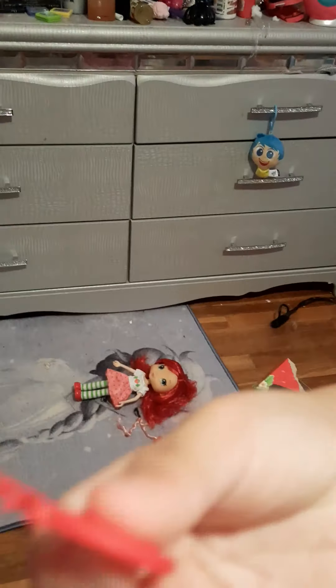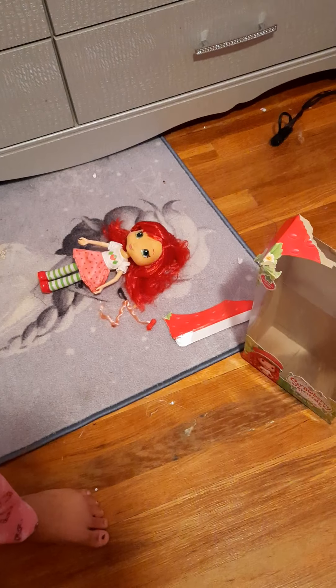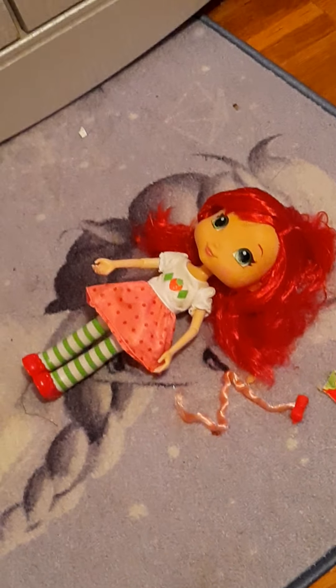She also comes with a strawberry comb. I remember when I was little I had something like this — it has a little strawberry for her logo. Mine was a strawberry shaped comb. I had the pack that came with the ones where she sings the song Sunshine Girls. I got all the packs — they came with Orange Blossom, Raspberry Tart, Cherry Jam, Blueberry Muffin, and Lemon Meringue.